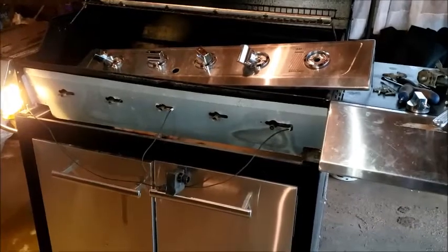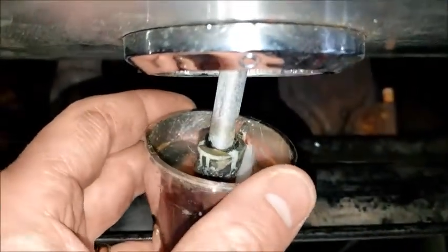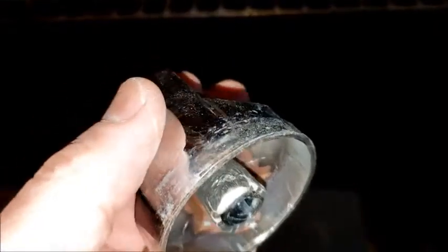This is my Charbroil grill in partial disassembly. I had watched another video and I thought that maybe my valves were frozen, but when I got this apart I figured out that the valves are actually working properly. But these knobs — because the grill got overheated — these knobs are fused to the shaft there.